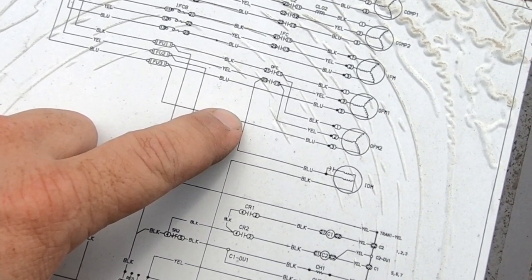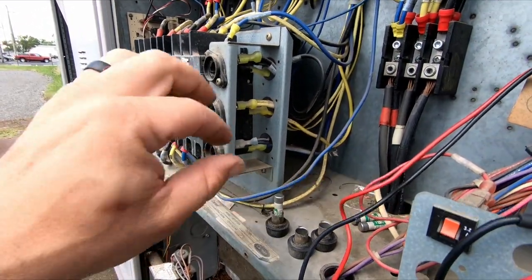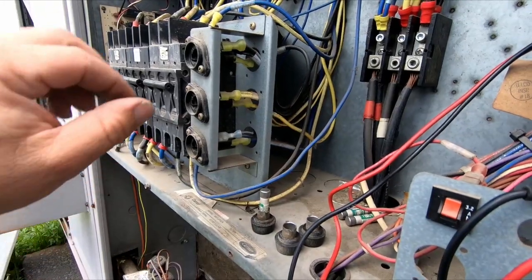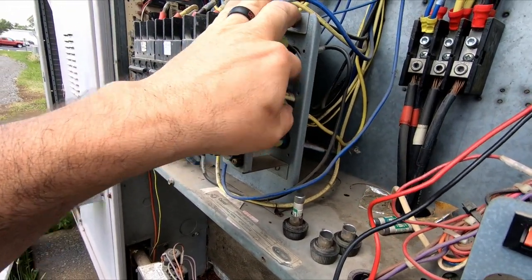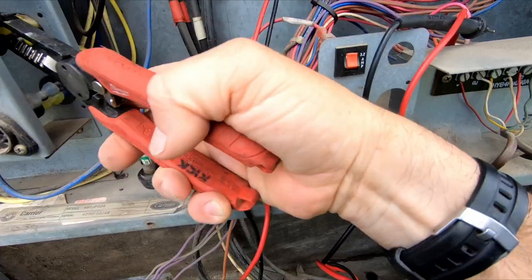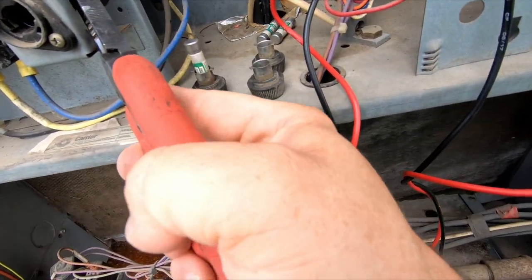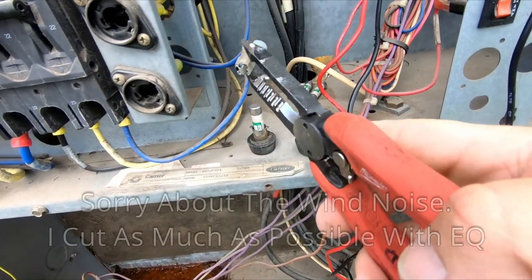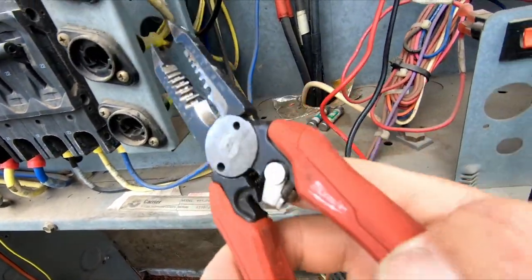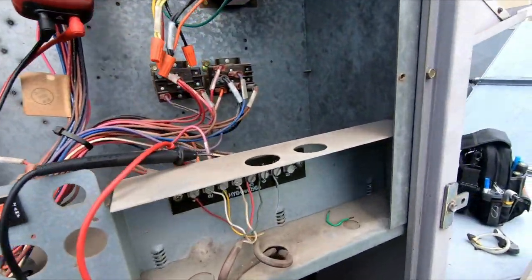That leg that is feeding it is the one that's probably going to ground - otherwise it should be isolated. There's two blues, two yellows, two blacks - we've got two fans, so we're obviously isolated here. We got two different fans. Can't really undo that very easily - see, they crammed all three of those things on there. So you can separate them a little bit, but your third wire there is probably feeding power for your transformer.